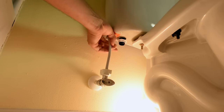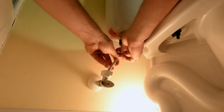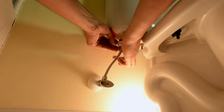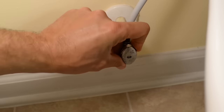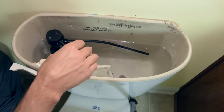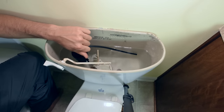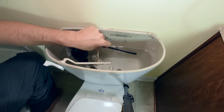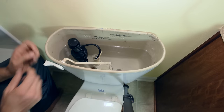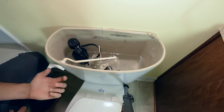Now we attach the foundation nut to the bottom of the fill valve and snug it down to hand tightness. Then we attach the water supply and tighten this nut to a pretty good firm hand snugness. Now we turn the water back on and watch the water level in the tank. The new fill valve will likely need some adjusting — on this model we simply adjust the screw to make it go up or down until we get the height we want. We want the water line to come up just a little bit below the bowl fill tube, and then we put this in there like that.